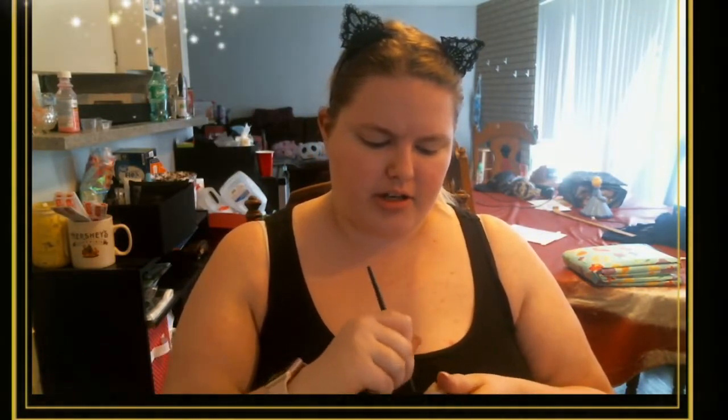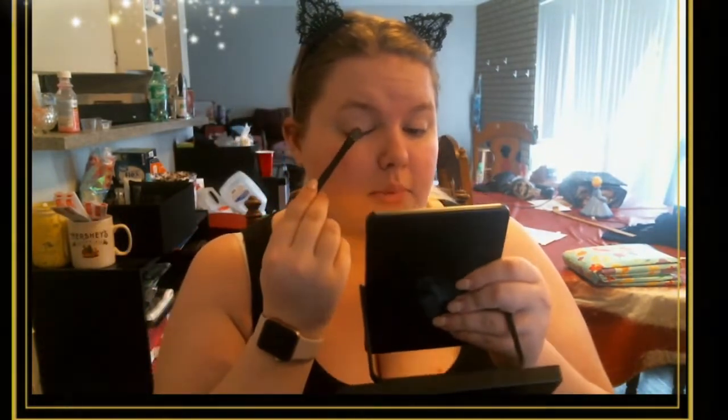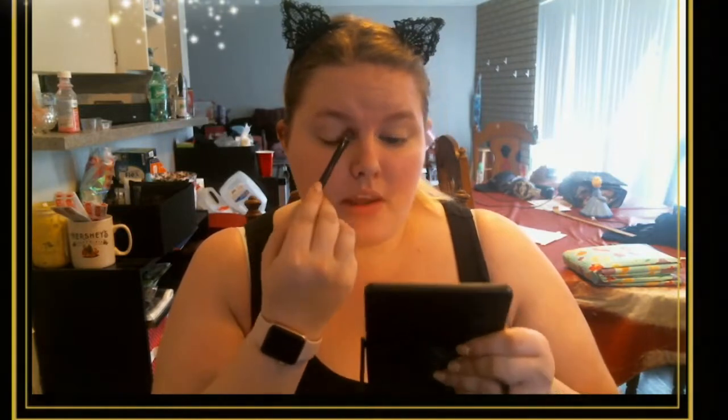I apply my cream eyeshadow with a brush because I have nails and I don't want to poke myself in the eye. When applying eyeshadow with a brush, wherever you put your brush is going to be where the most pigment shows up. I always start in the center of my eye and work my way out to the outer corner and then in to the inner corner. I do a little bit of blending right in the actual crease.